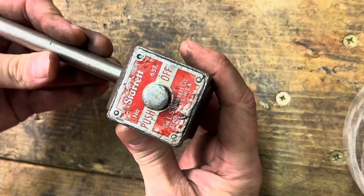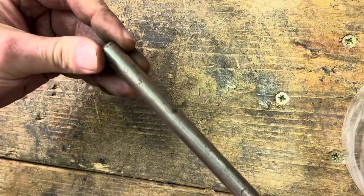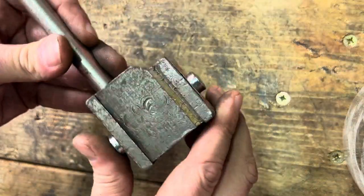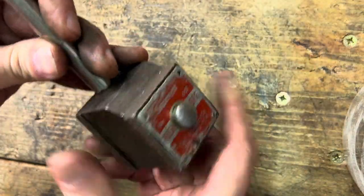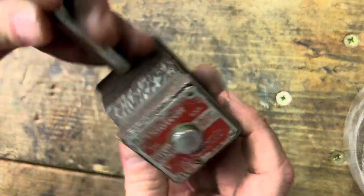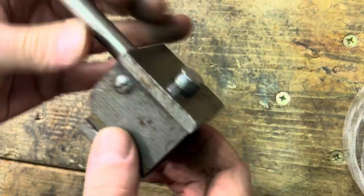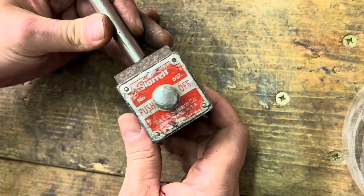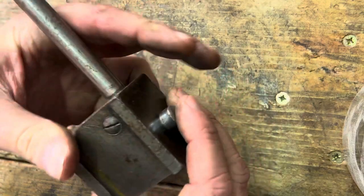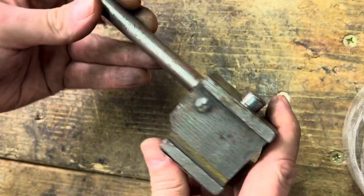I'm going to have a look at this today — it's a Starrett number 657 dial gauge stand, or DTI stand. It's a magnetic one and it should work by pushing that through to switch the magnet on and off. It's one of the better ones because it's quite small and magnetic on three sides instead of just the bottom like the cheaper ones. It came in a job lot of bits and pieces and I've just kind of slung it in a drawer ever since because it's completely seized up.